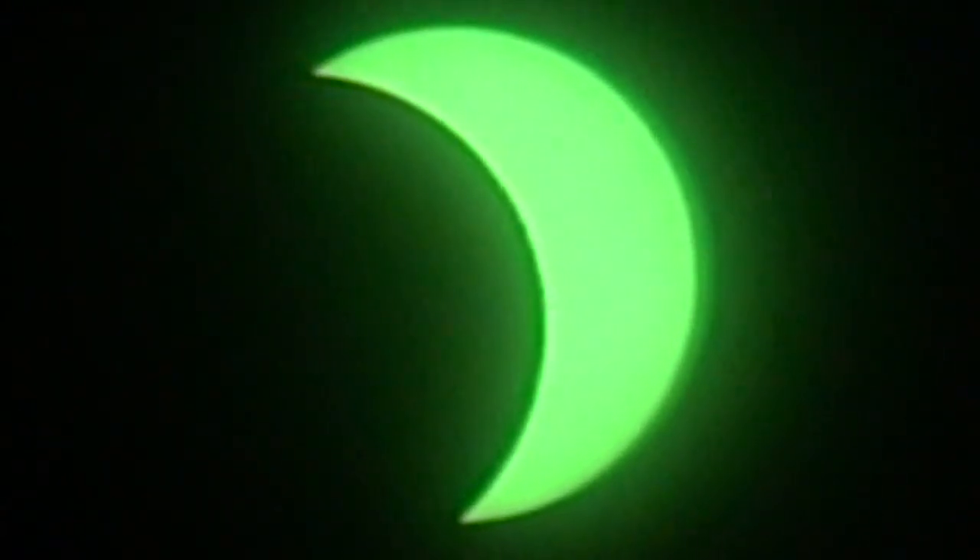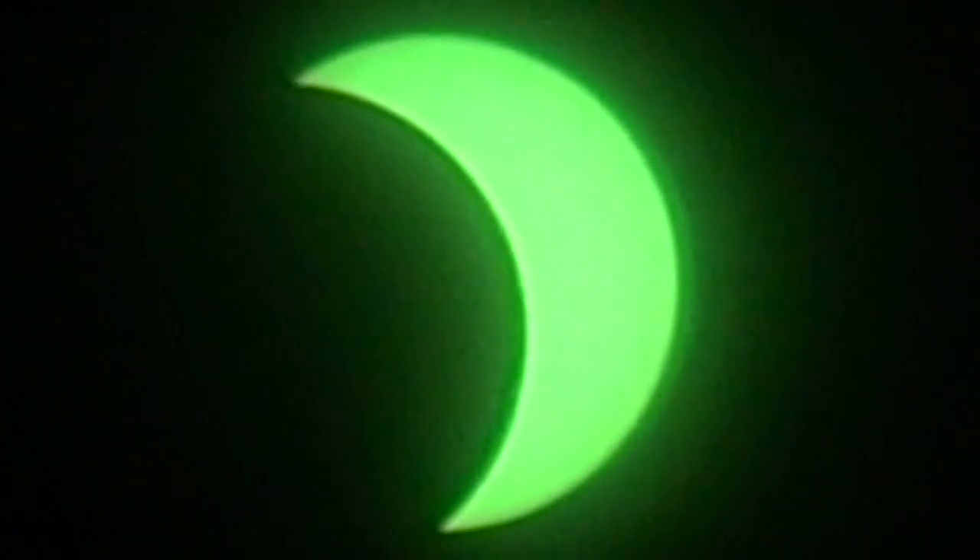Looks like it would have eclipsed the whole thing but it didn't — just a little bit. Yeah, man.